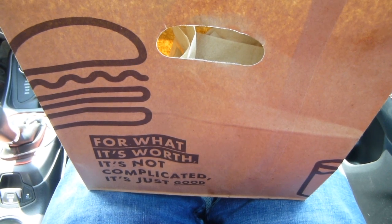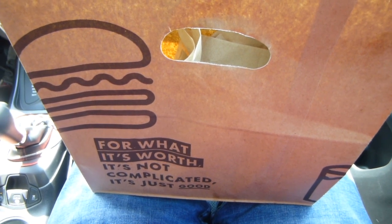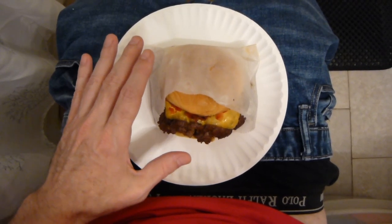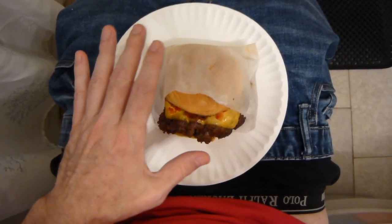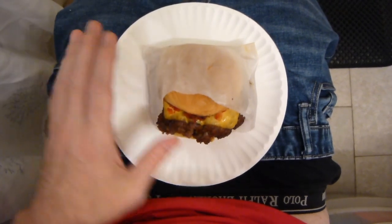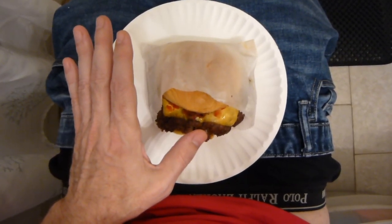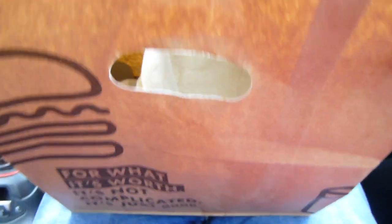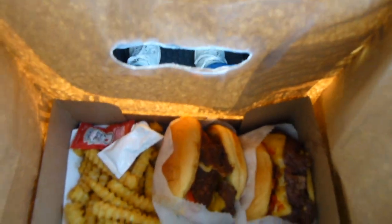So this will be my first time eating Shake Shack. What I have here is the Shake Shack Smoke Shack Stack. We had to go uptown to get it — we don't have one on our end of town.